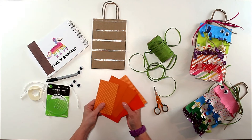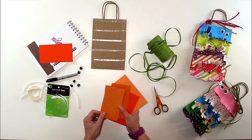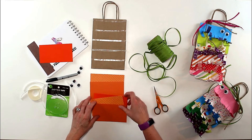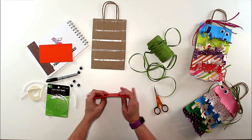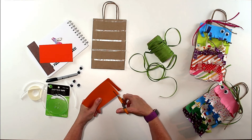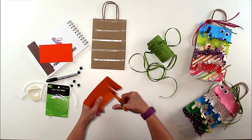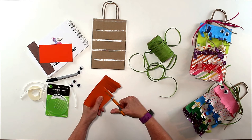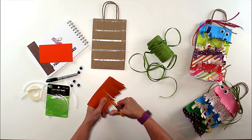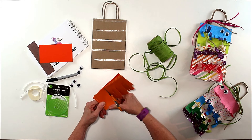I have six pieces of orange paper but I only need five. I'll figure out the order I want them in, then put them all together in a stack so I can fringe them all at once. I'm cutting strips about a quarter-inch apart, leaving about a half-inch at the top uncut. If you're doing this with kids, I'd suggest half-inch to one-inch strips so they don't accidentally cut them all the way off.